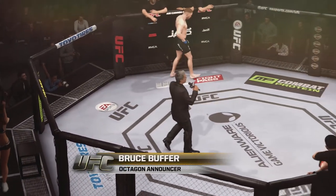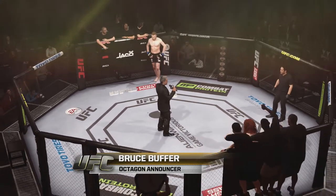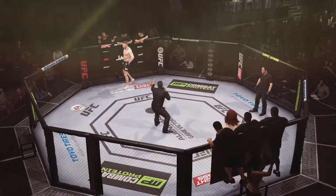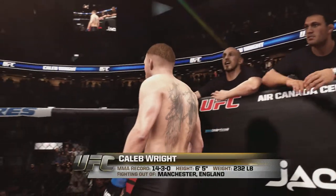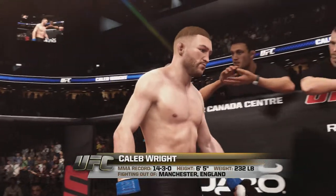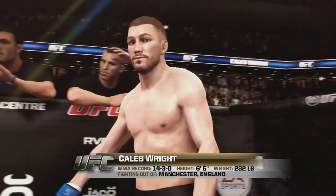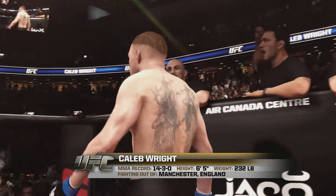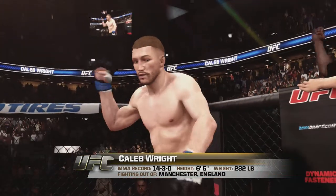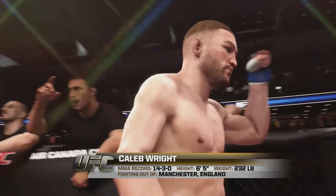Ladies and gentlemen, this fight is three rounds in the UFC heavyweight division. Introducing first, fighting out of the blue corner, a wrestler holding a professional record of 14 wins, 3 losses. Standing 6 feet 5 inches tall, weighing in at 232 pounds. Fighting out of Manchester, England — Dollar Bill.